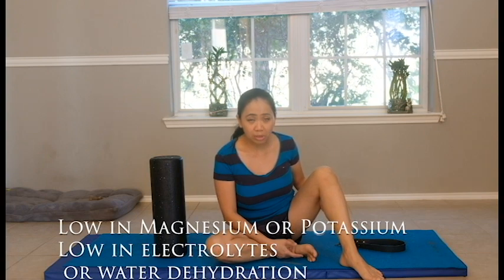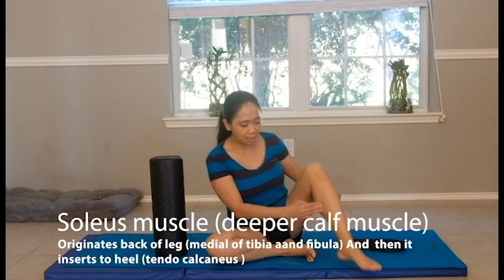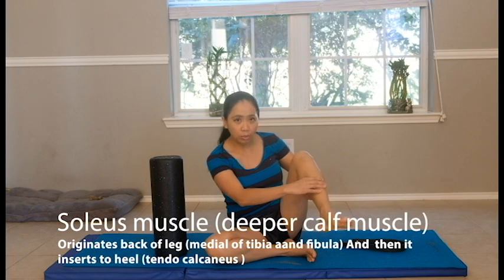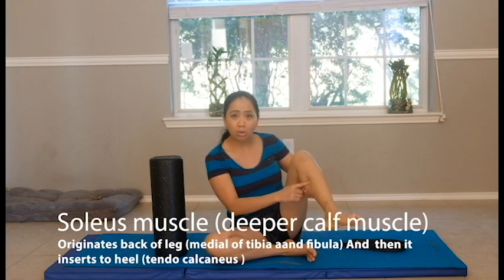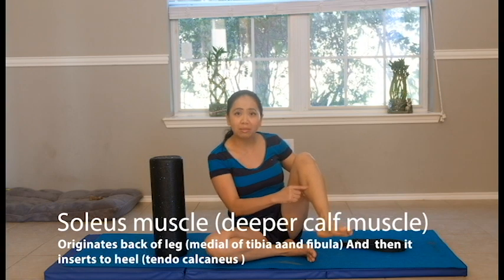The deeper muscle is the soleus, which is underneath the gastrocnemius, near the tibia bone. Usually the soleus is the most common deeper muscle that gets cramped. So how do we get that muscle to be stretched?